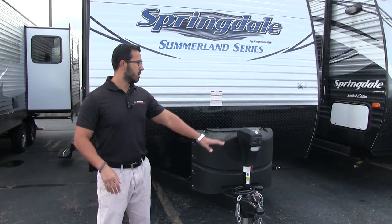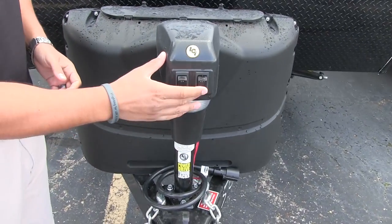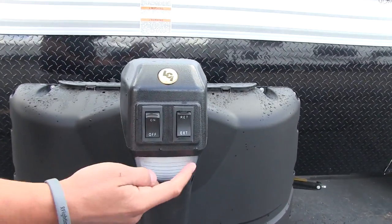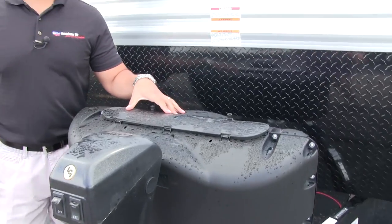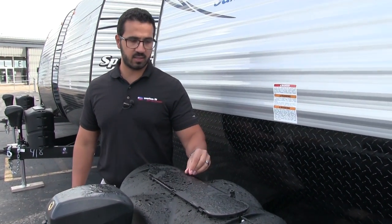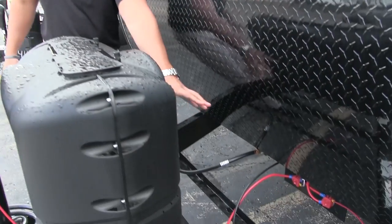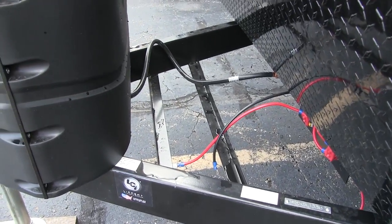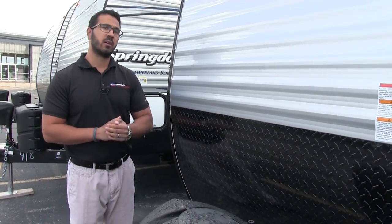You'll notice windows on both sides for cross ventilation, and one of them is an emergency exit. Now let's take a quick look at some of the outside features. Starting up front, you have the power tongue jack — this makes it nice and easy to connect and disconnect from your tow vehicle with just a flip of a switch. There's a second switch for the light in case you need added visibility at night. Right behind that is your propane tank cover with two 20-pound tanks, very easy to access by undoing the thumb screws and lifting up the door. Behind that are the rails for your battery, and coming up the front is black diamond plating to help protect against rocks and debris thrown up by your tow vehicle.